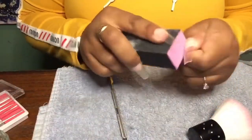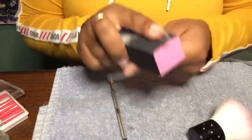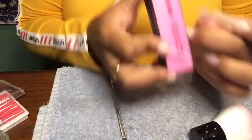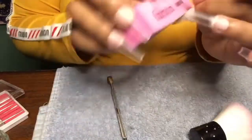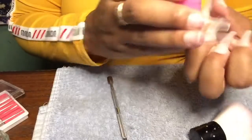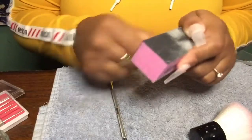I'm going in with my buffing block and taking the shine off of my nail tips, and also smoothing down the tip onto my nail flush so you can't really see the ridge. You don't have to do this step, but I personally think you should. Sometimes when you go to the nail shop they will take the e-file and do this step as well to make sure the tip is flush onto your natural nail.